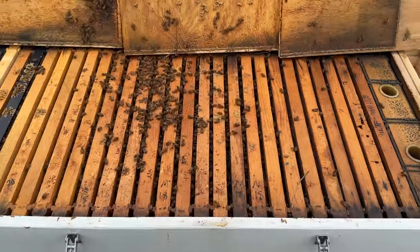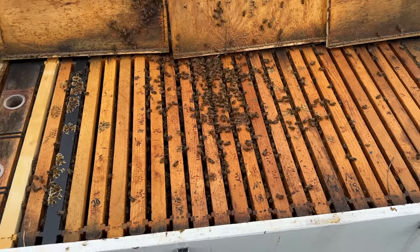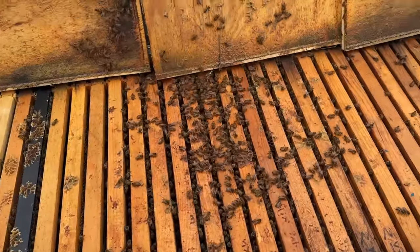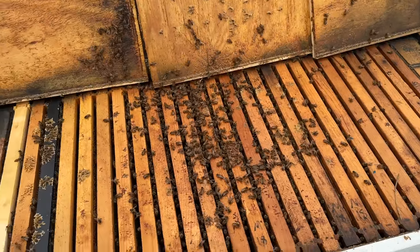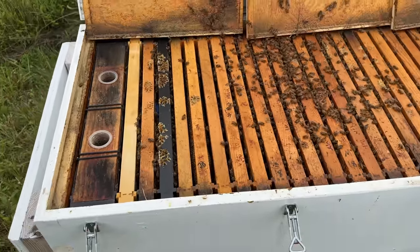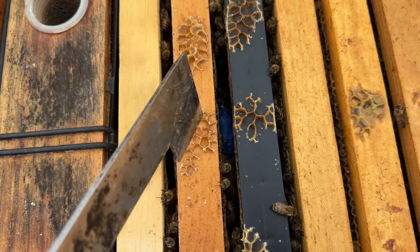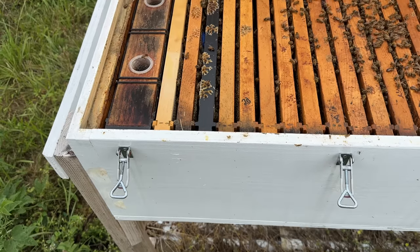My horizontal hive went queenless. It swarmed once or twice or three times and did not requeen. They've got laying worker cells in here — it's a laying worker hive, which is hard to fix. But I need to fix it because I can't just shake this equipment out and reuse it somewhere else. These are deep frames and I don't have any other deep frames. I do have a spacer in here — ten mediums and then the rest are deeps. So what I did is I took a very small nuc, just three frames of bees. There's a queen in here who is caged, and I taped over the candy plug. Her bees will feed her, and I'm going to leave her in here for like five or six days.